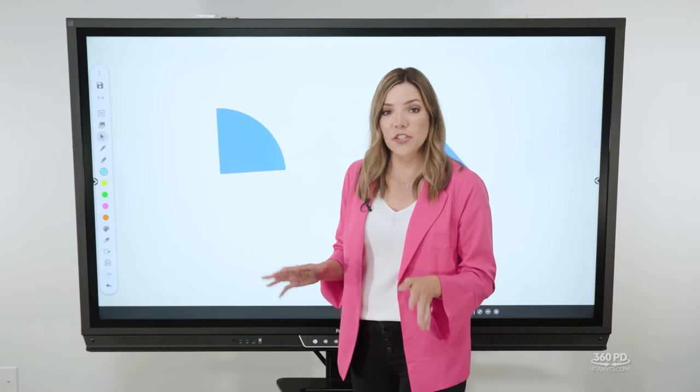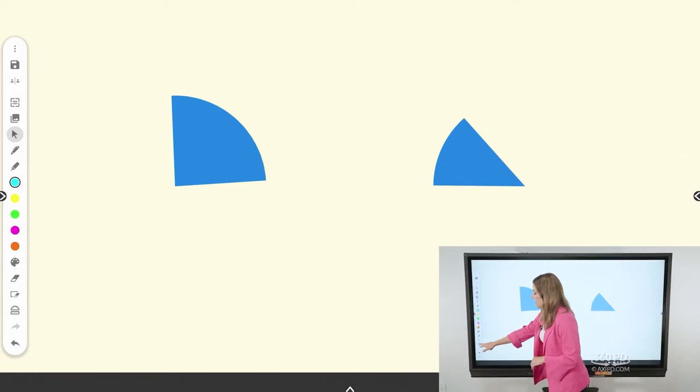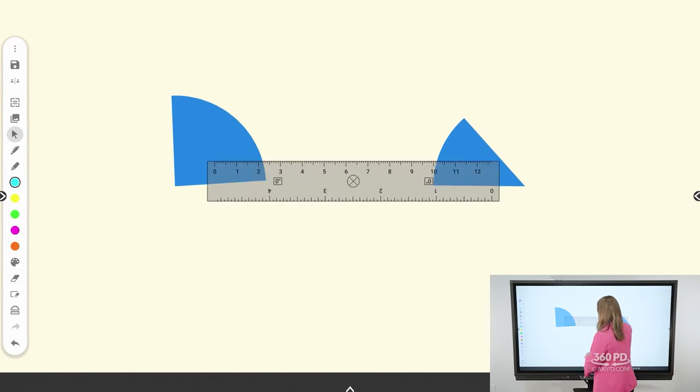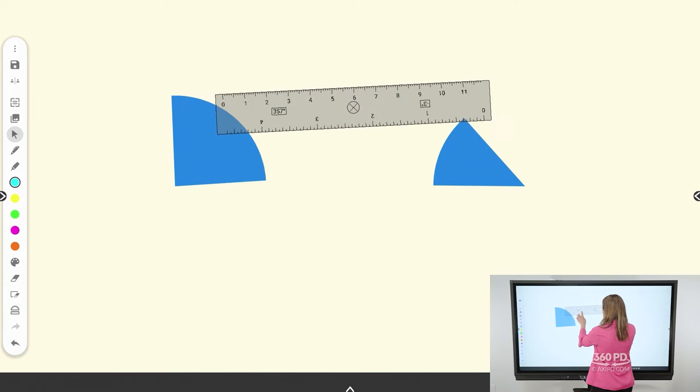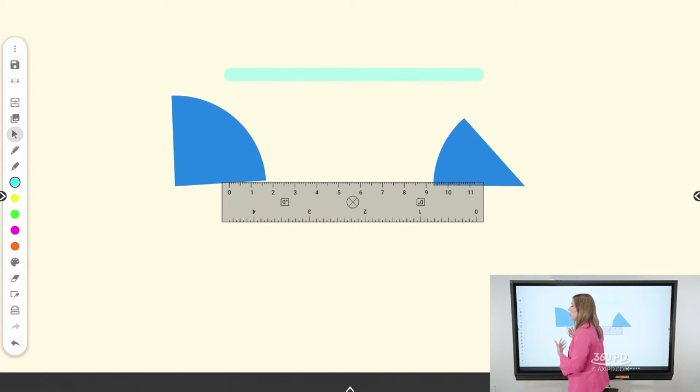Math tools are also available in the single canvas, not just in the student split screen. You can access those towards the bottom of the toolbar, and they're easy to move around. You can pinch and zoom to manipulate them to the size you need — great for making straight lines, shapes, or whatever you're using them for within your lesson.